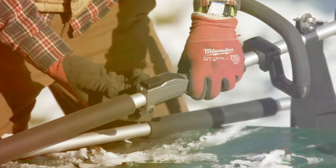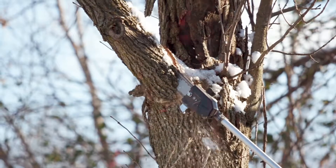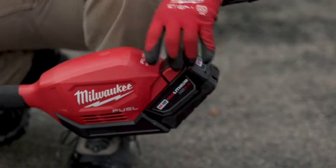When it comes time to get those branches that are up a little bit higher, you don't have to get on a ladder. You can just put that three-foot extension on — it adds very little weight — and you can reach all those branches. Get the battery on and you're good to go.